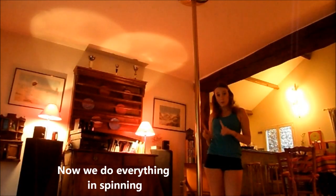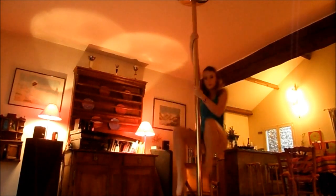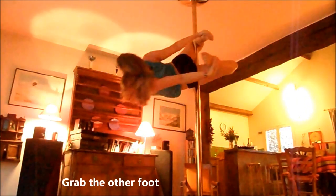This time, we will do it in the spinning mode. So we start to take an elan, then we pull, then the leg, then we push the other one and then.